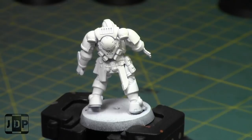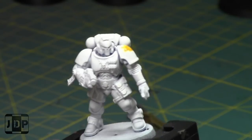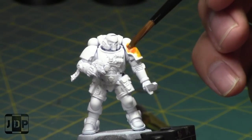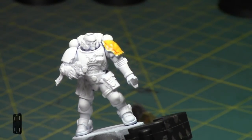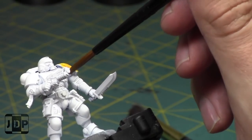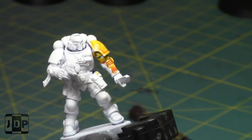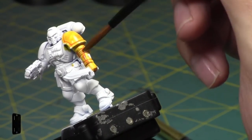I'm going to take my GW shade brush, same brush as last time, take it directly from the pot and apply it over the model. I'm going to intentionally miss certain areas just to save time — I'm not going to paint all the area yellow. As you can see, the thing with painting Iyanden Yellow is you have to be prepared for orangey-yellow recesses. It's settling quite nicely; I love the way you can manipulate the pigments on these contrast paints.